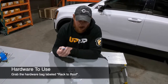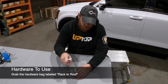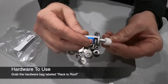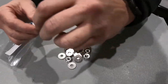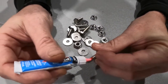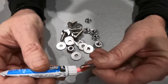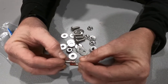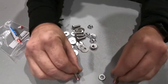Locate the VC3 thread locker and the bag of hardware that says 'rack to roof.' Pull the cap off, drop the retainer ring out, and it'll puncture so it starts to come out — do not squeeze this tube. Apply the VC3 to the last six or so threads on the end of the fastener all the way around, then allow that material to dry for 10 to 15 minutes until it's not sticky to the touch anymore. Do that with all the fasteners for both spines.